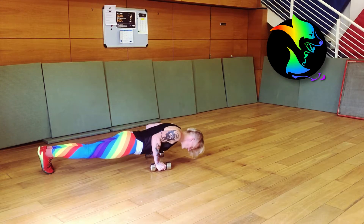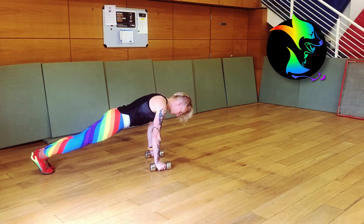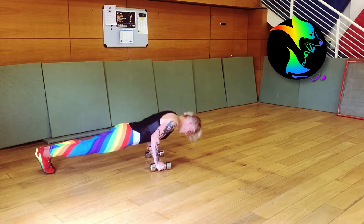Maintain the plank throughout the movement. Avoid movement in hips, lower back, knees, etc.